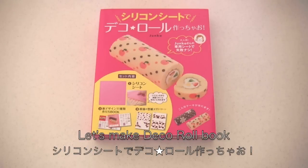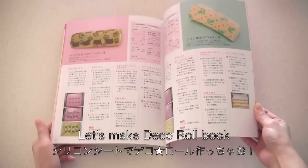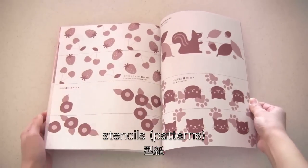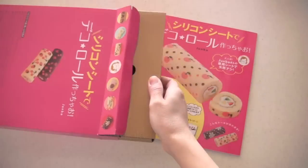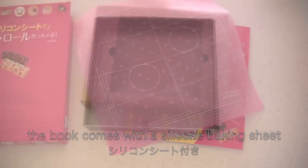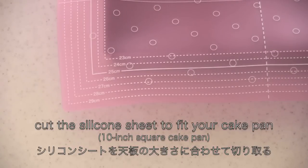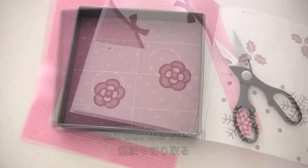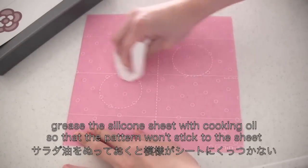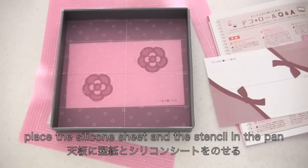I bought a book to make my Dekororu. It comes with many cute Dekororu ideas, some stencils, and a silicone baking sheet. You can cut the silicone sheet to fit your cake pan. Then cut out the stencil you want to use. Grease the silicone sheet with cooking oil. Place the silicone sheet and the stencil in the pan.